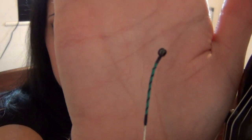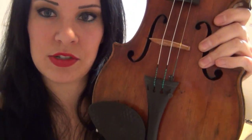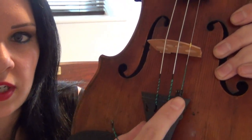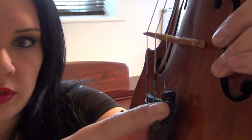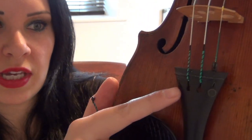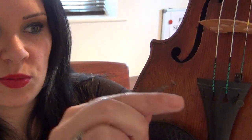The first thing you need to do is unravel your string, and you'll see that you've got this end here. The ball end of the string is what you want to put into your tailpiece. If you have a fine tuner and it looks like this, you would just put the ball in the tuner. It's very self-explanatory, and you can also see how the other ones are done anyway if you can't quite work that out.